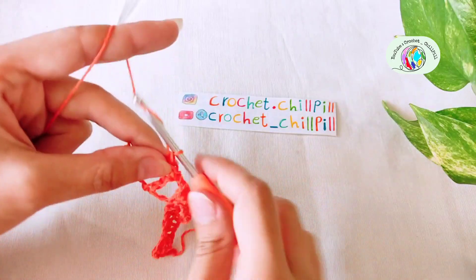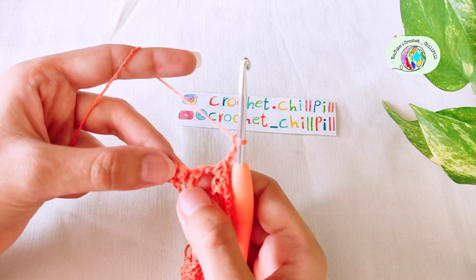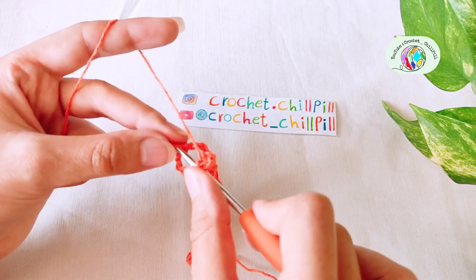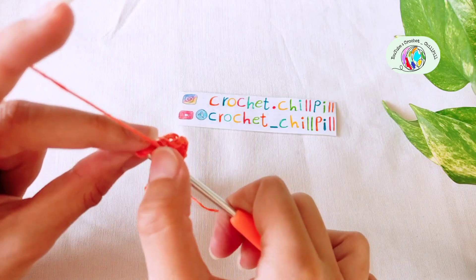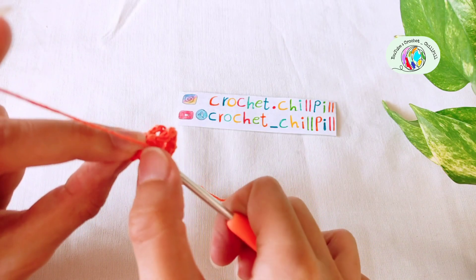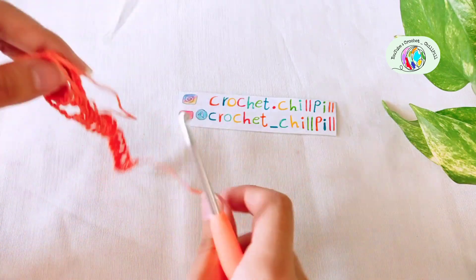Chain 3: 1, 2, 3. Skip the first single crochet and make 1 single crochet into each of the next 2 single crochets. This is enough for row 2.